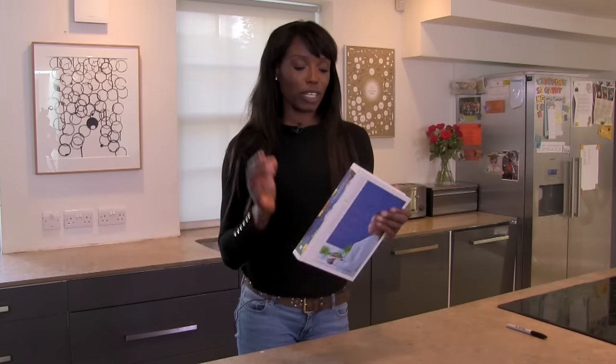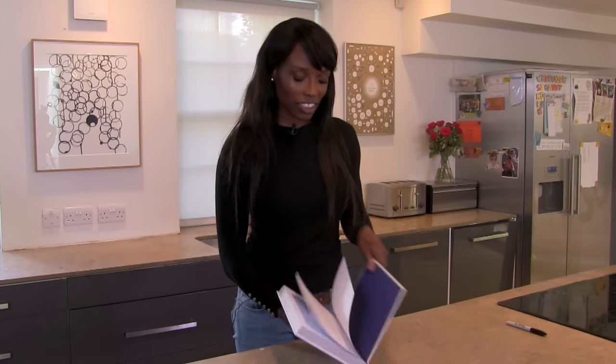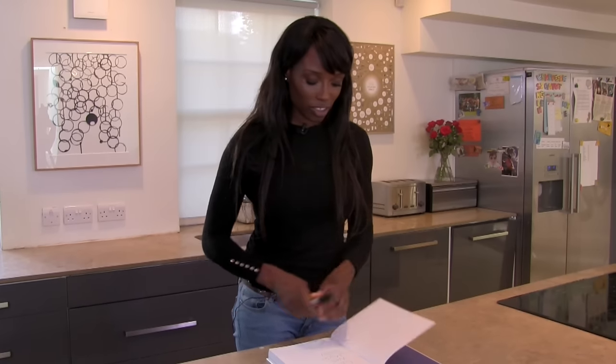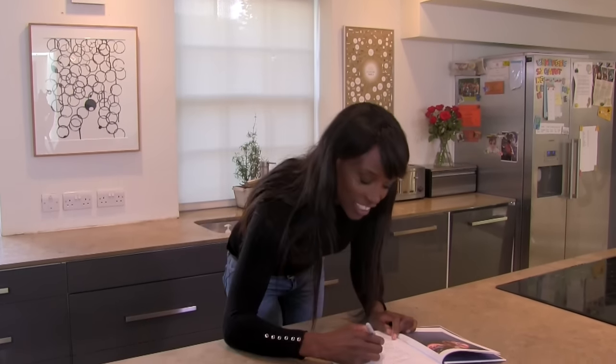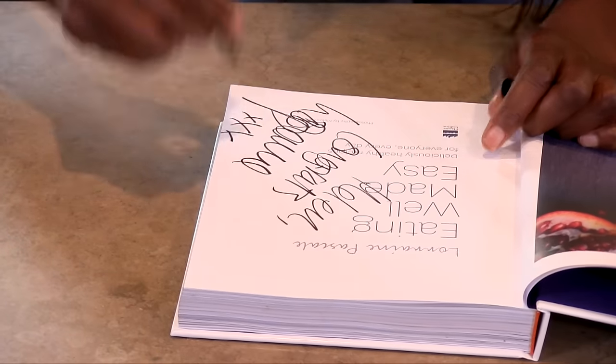Whilst the brownies are chilling I'm going to announce the winner of the competition. The winner of my new book is Helen Tabor — congratulations, this book is now yours and I'm going to sign it for you right away. There, that will be on its way very soon.